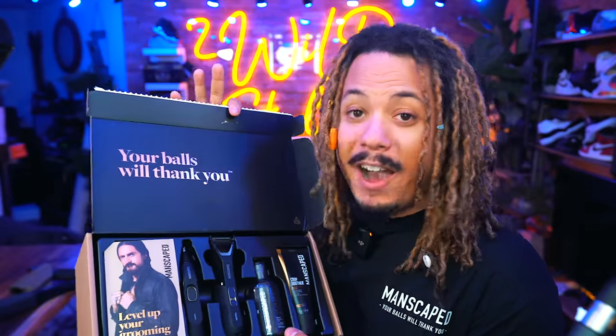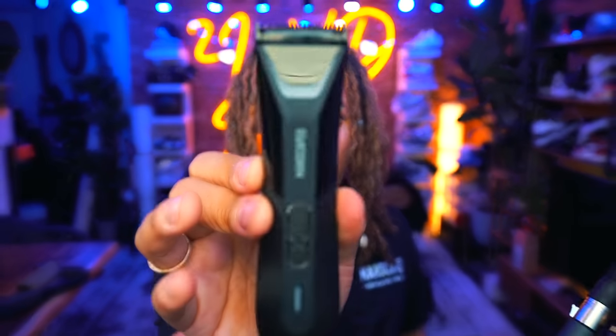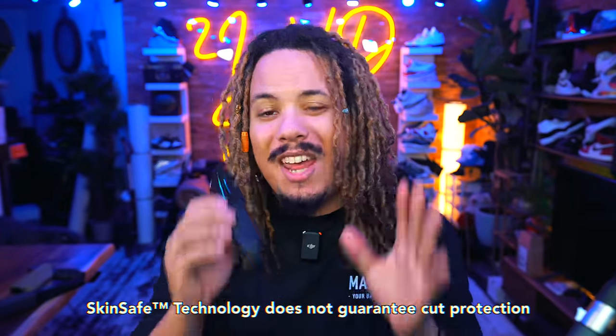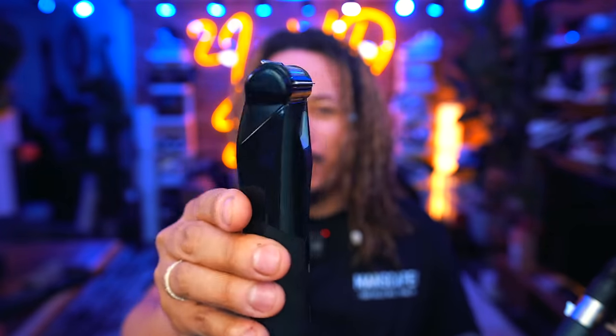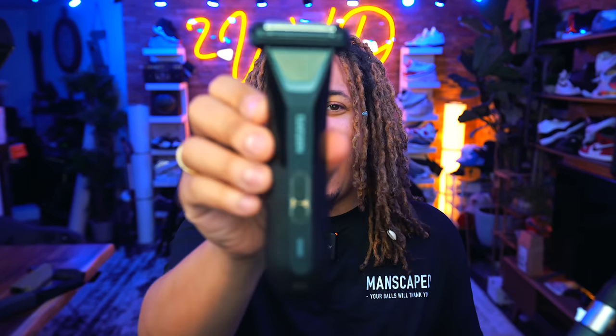Today's video is sponsored by Manscaped. When you have over 9 million men worldwide that have participated in Manscaped products, it's pretty clear that Manscaped has mastered male hygiene and grooming, specifically for your family jewels. They are always coming with new products and package deals, and today I present to you the Performance Package 5.0 Ultra, leading in with the brand new Lawnmower 5.0 — a humongous upgrade from its predecessor.